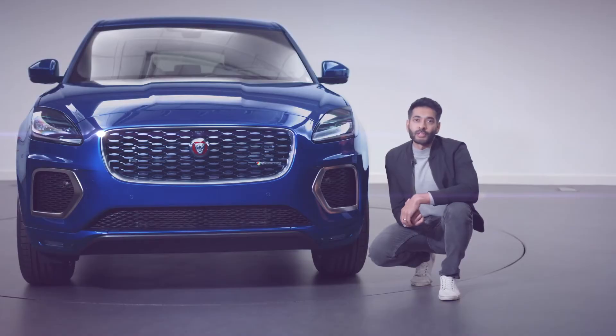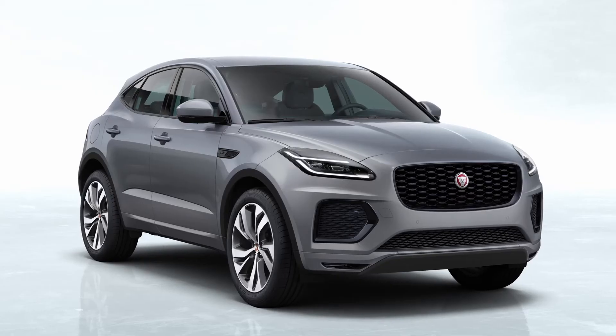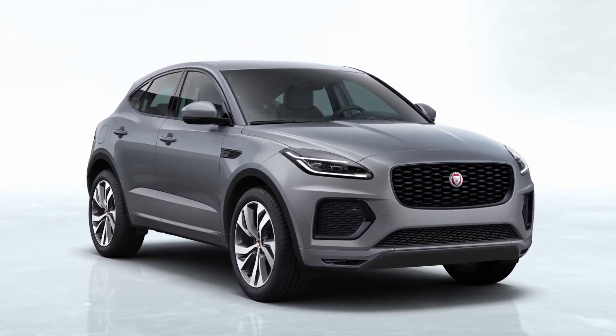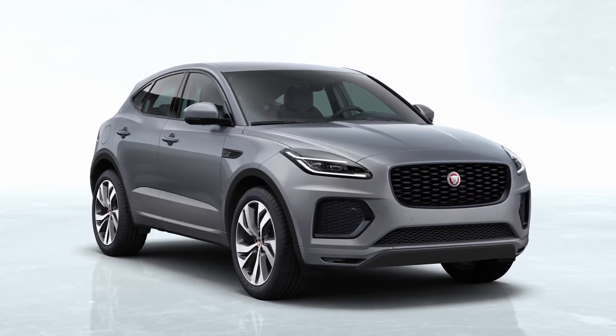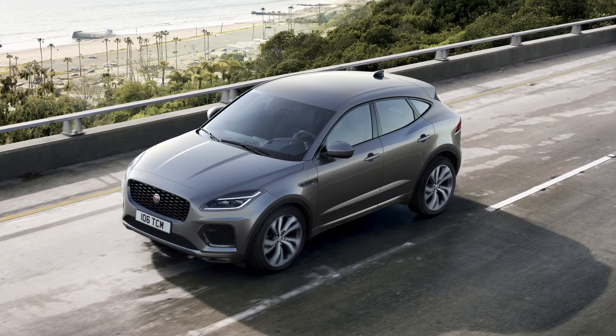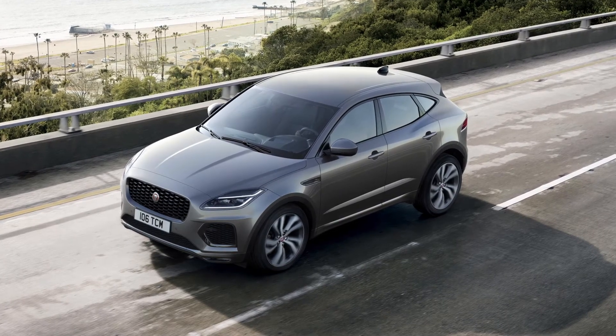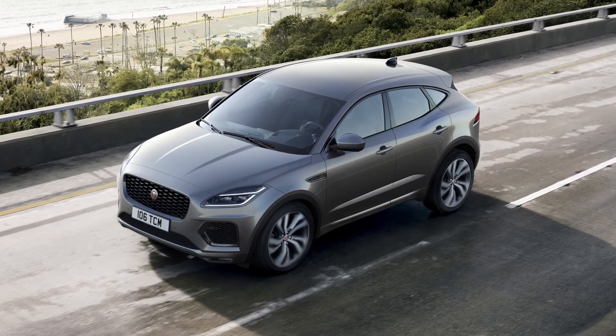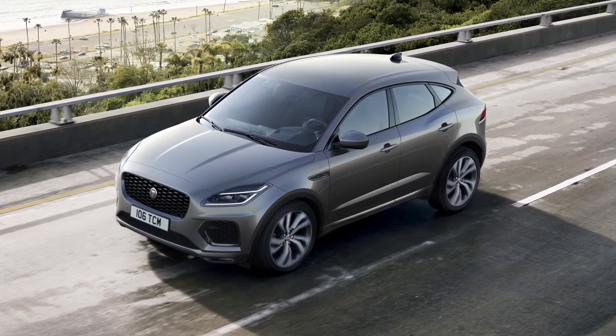For the new E-Pace, we've created greater differentiation for our sporting models with distinct design elements. We've also created a new range-topping 300 Sport model. Based on our R-Dynamic, the performance-focused 300 Sport features 20-inch five-spoke diamond-turned wheels with black accents. The black exterior pack is standard on the 300 Sport and available as an option on other models, and now also features gloss black badging.